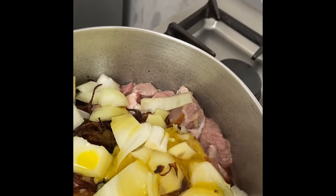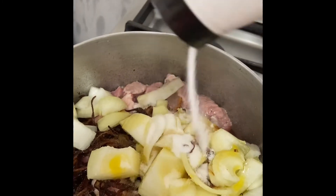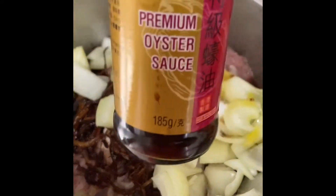Then I put the rice on the water and pour the rice on the water. I will put the rice on the water.